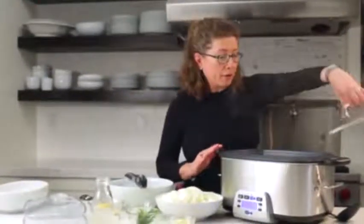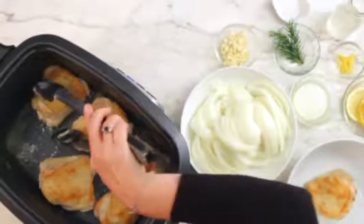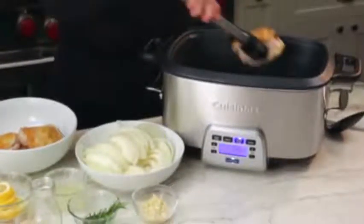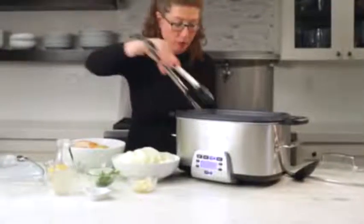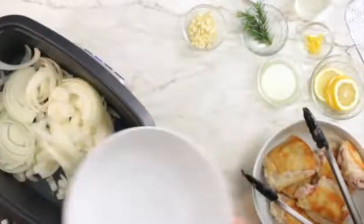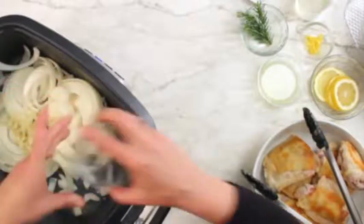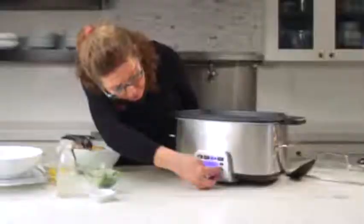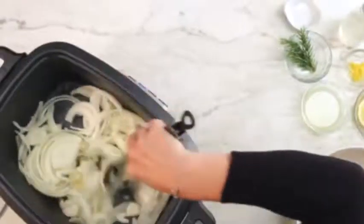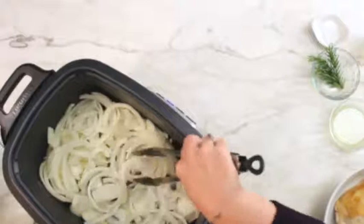Let's check on our chicken again — it's browned on both sides, so we're going to reserve it. Next step is we're going to add all of the onions, which will add great flavor, and the garlic. Then we're going to saute this; I'll turn the temperature down to 325. Let me mix this up really well and break up the onions, then let it saute for a few minutes.